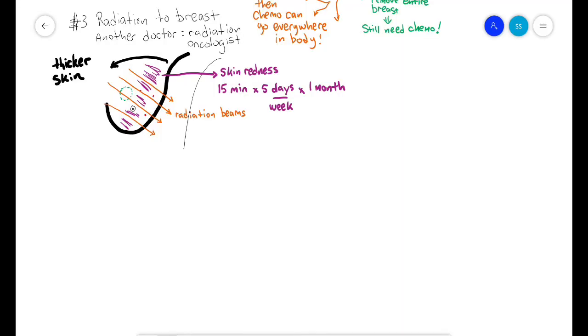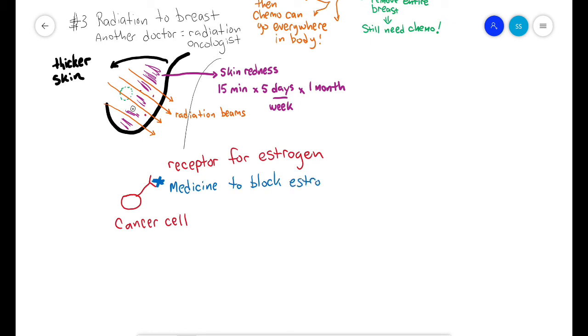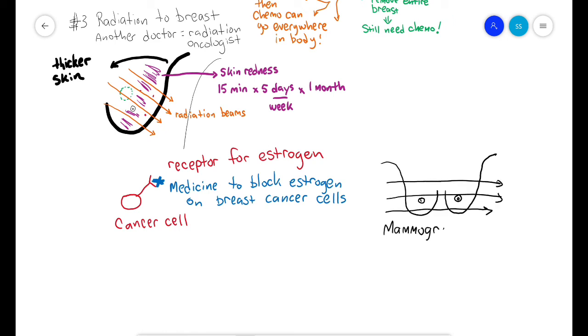If your breast cancer reacts to the hormone estrogen, your doctor may ask you to take a pill for several years that blocks the effects of estrogen in your breast. This is also to prevent the cancer from regrowing or spreading. We recommend that you do mammograms on both breasts at least once per year after you have had a breast cancer.